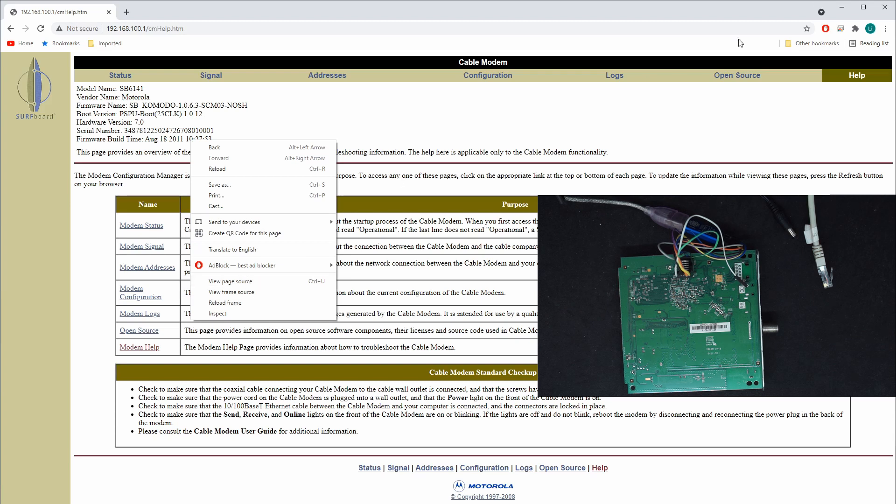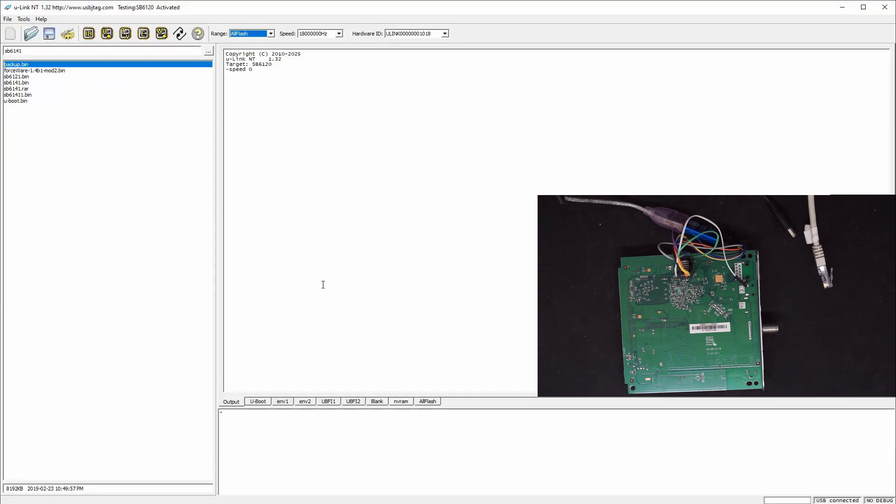So let's go to the software and we select the modem 6120. Now 6120, 6121, and 6141 share the same configuration — the layout is the same. First you detect, and you can see the flash is detected. The very first thing to do is to back up, so let's read it.